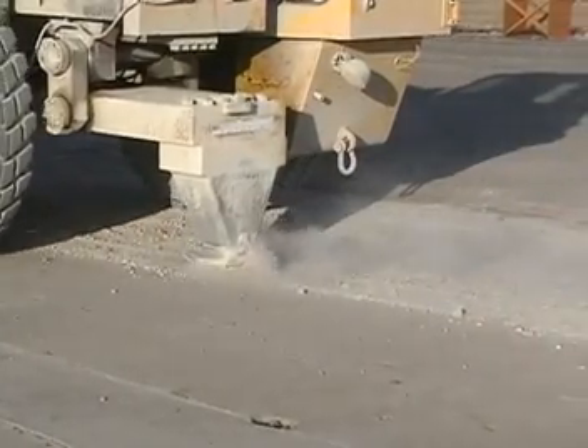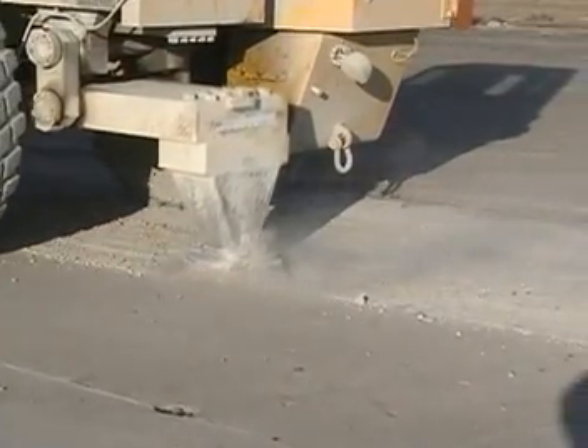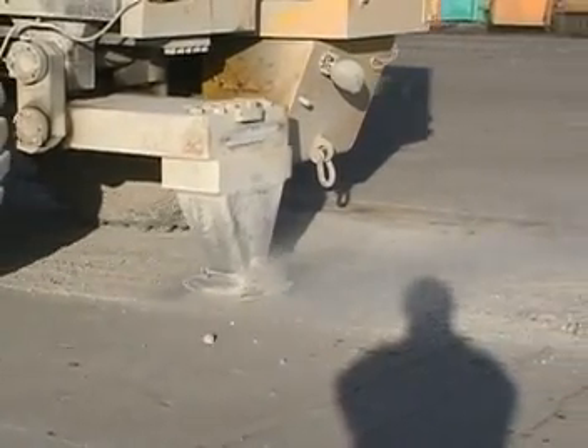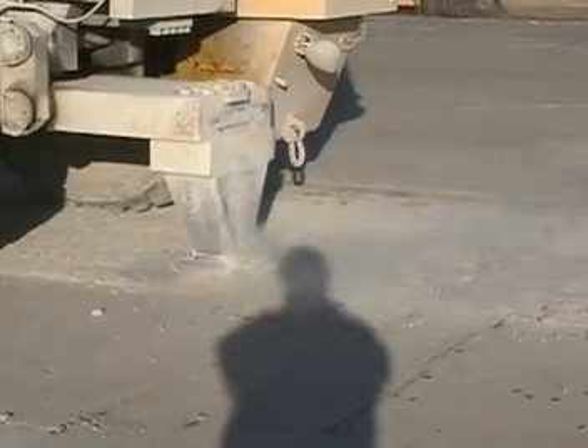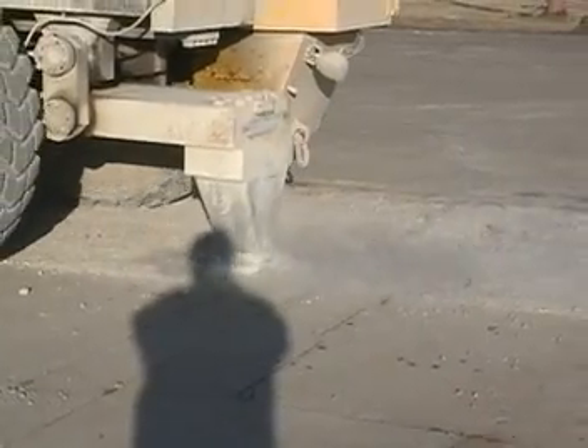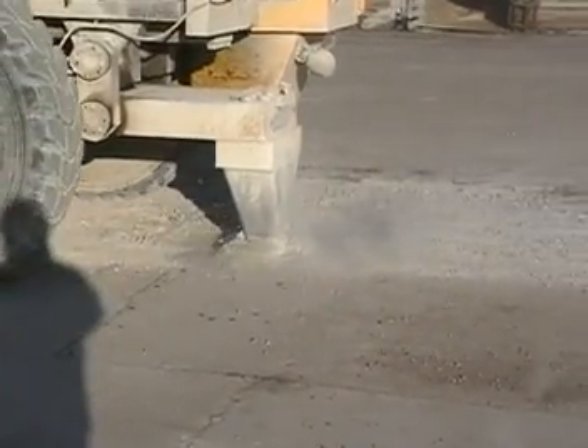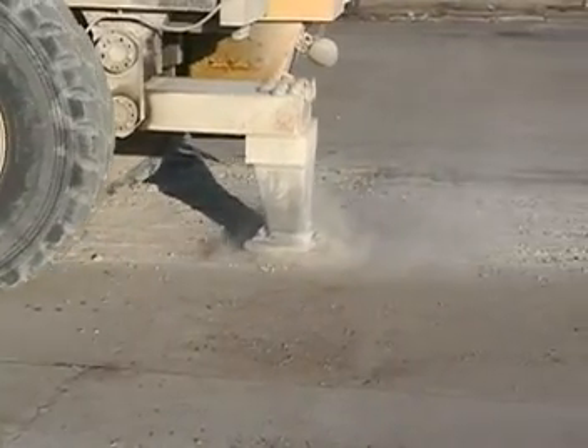Airport rubblizing should yield even greater savings in both time and money. Slow motion shows the action of the low-amplitude hammer as it fractures this 21-inch slab. The resonant beam is vibrating at 44 hertz.